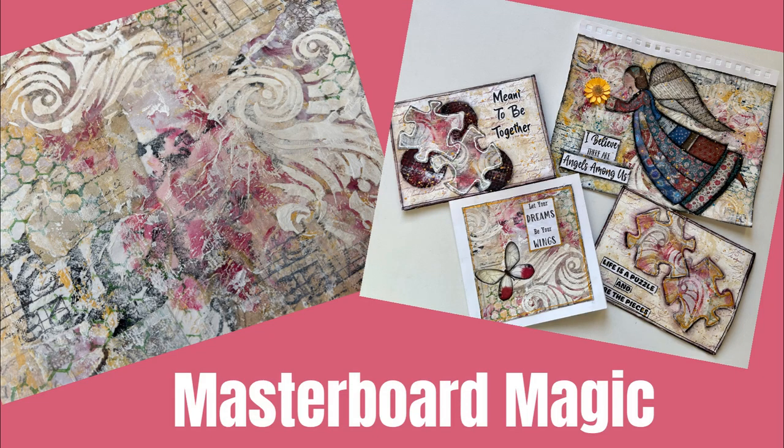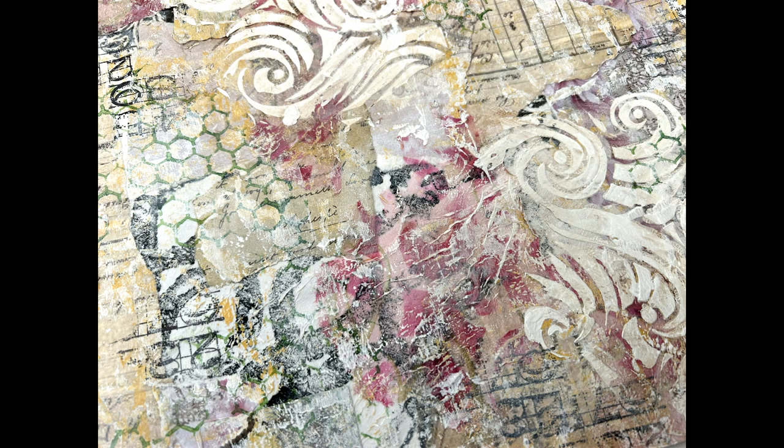Hi everybody, this is Karen Burchill, Creative Katie. Welcome to The Creation Ship. Today we're going to make master board magic. I'm going to show you step by step how to make this vintage looking master board, and then in the second half of the video, we're going to take this and turn it into multiple projects.